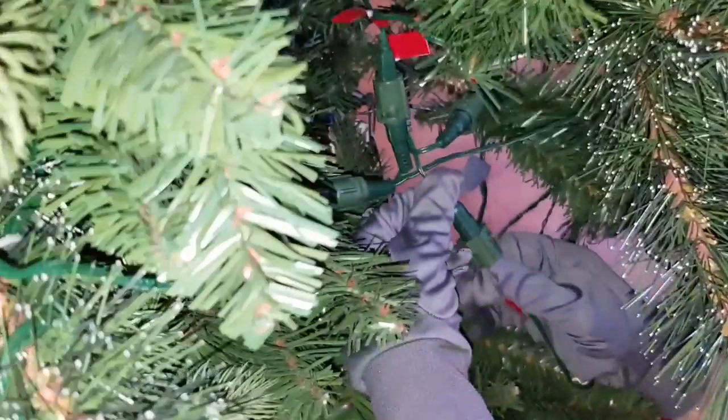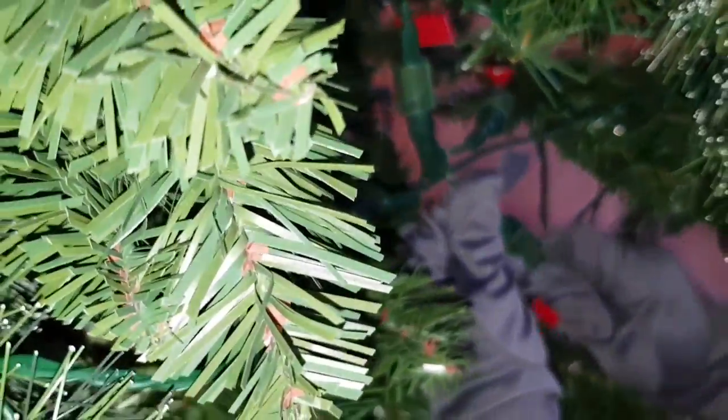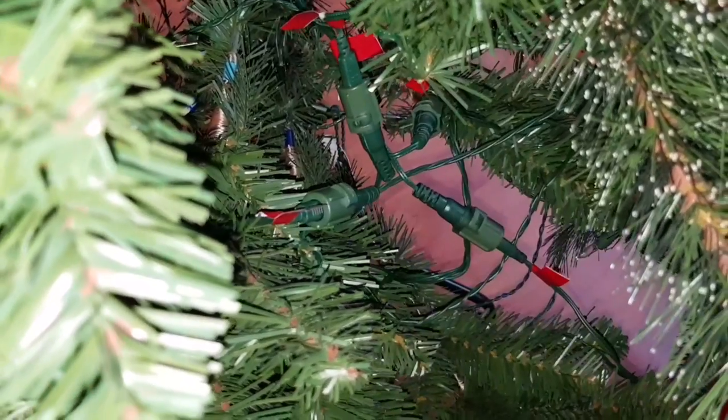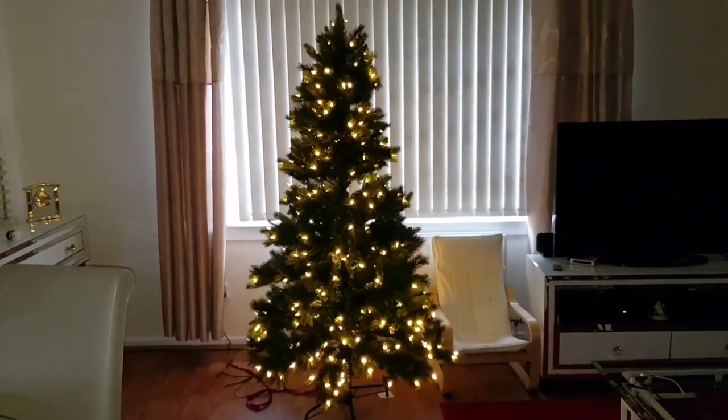All the wires connect together at the base of the tree. This is the tree finished.